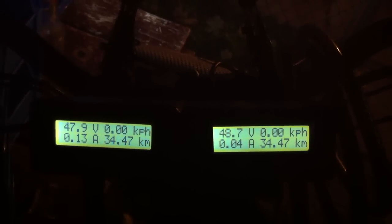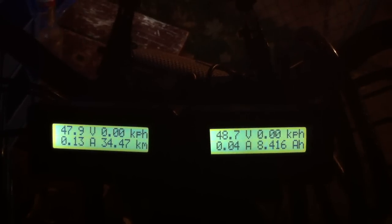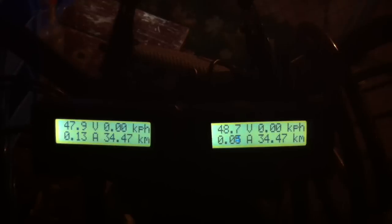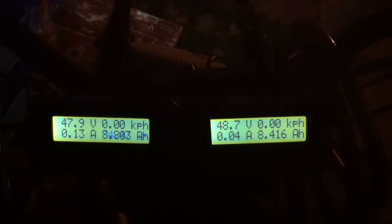As you can see, I started out with 54.7 volts this morning, and now they're both at 47 and 48. I'm going to try and push some of the buttons here to see if we can get some other statistics.